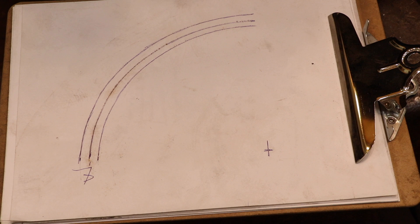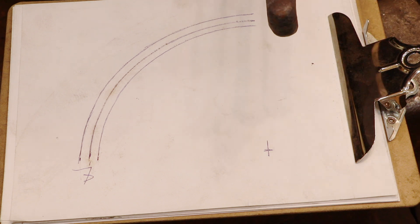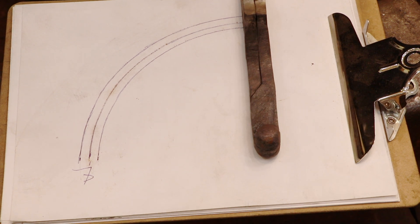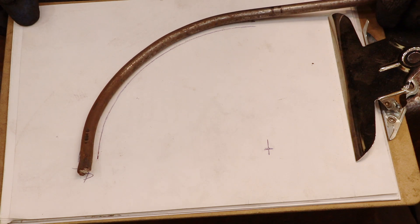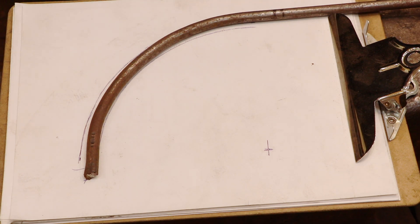Here I have a drawing that shows me the exact shape of the curved arm that I need to add to one of the divider legs. The cross at the lower right is the actual center of the rivet and the center line of the three curved lines is the middle of the slot that I'm going to be cutting into the legs of the dividers. So I need to shape a bar that fits in between these two outside lines.